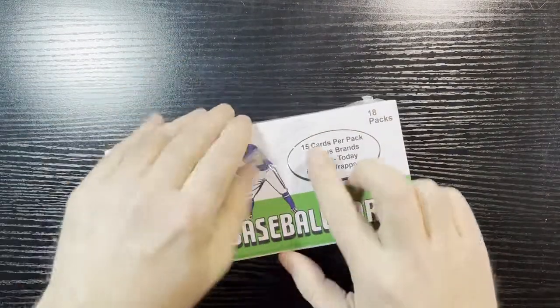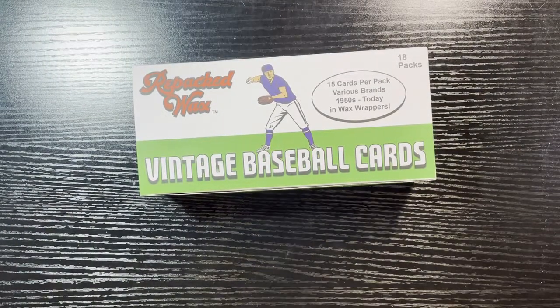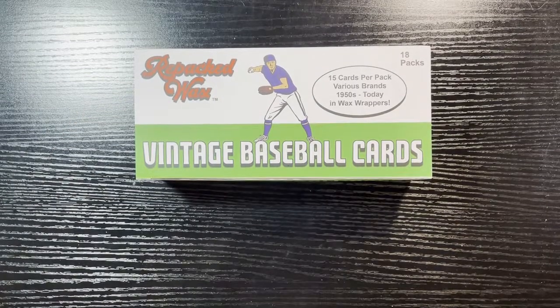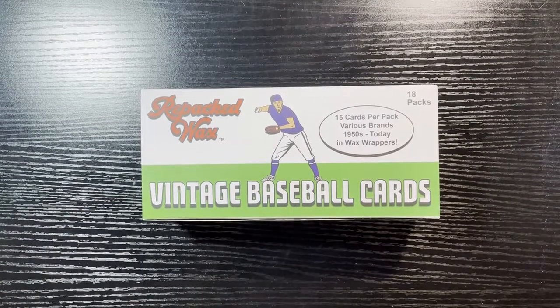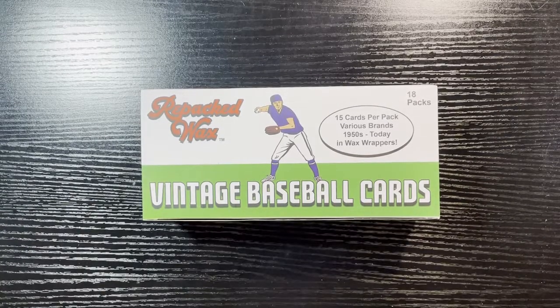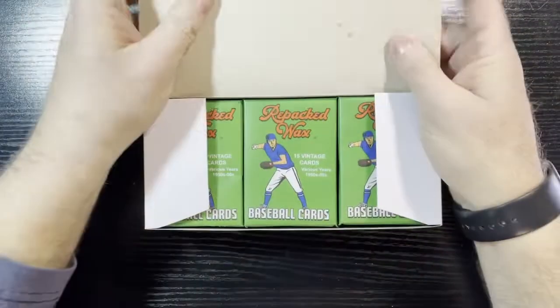When you see those '71s they kind of scare people and I don't blame them. But I'd love to see more like this because you can't open packs from the '60s or '70s anymore, and buying them one at a time is time-consuming and costly. I think this is a good alternative. I love opening vintage retro stuff, so let's get right into it.